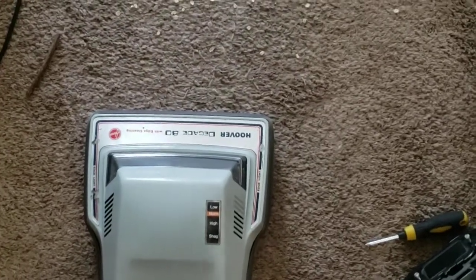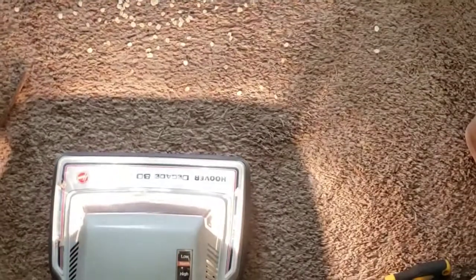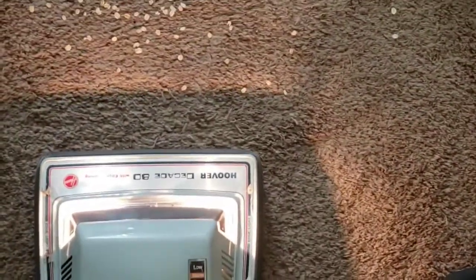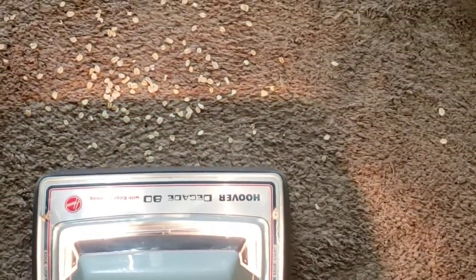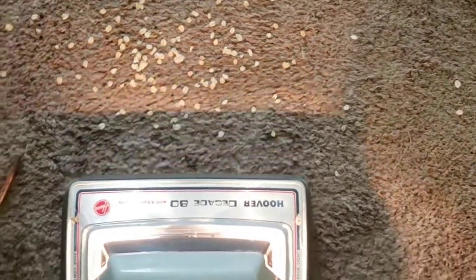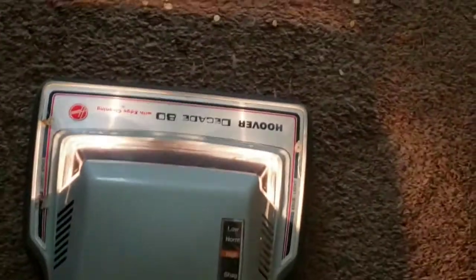I may have to switch to the shag setting. I'm not sure yet. Yeah, we're not getting much agitation. Why don't I try that?